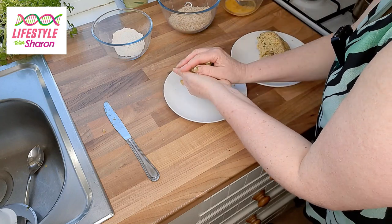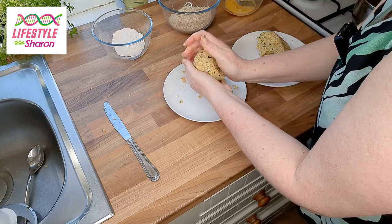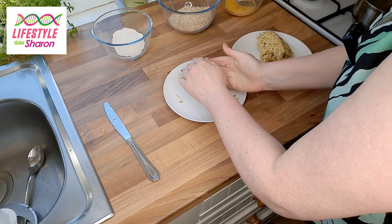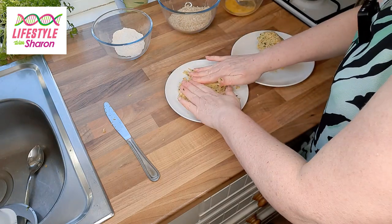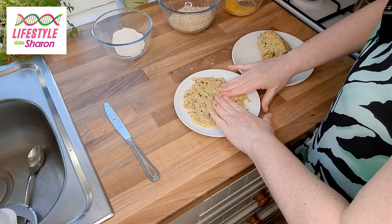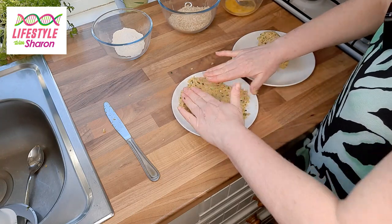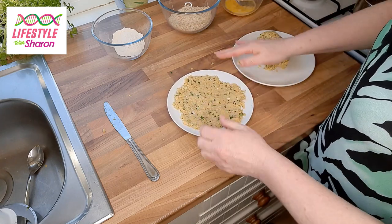Try and bind it together as much as you can — give it a good squeeze to make it as firm as possible, then flatten it down. It doesn't matter if it falls apart a little bit; you just want to spread it out roughly so it's maybe slightly smaller than a side plate.